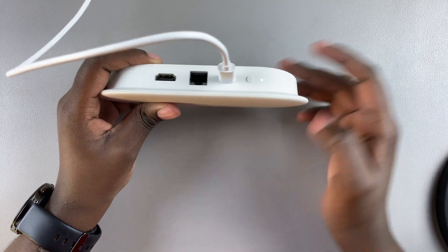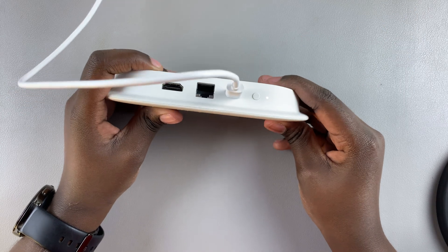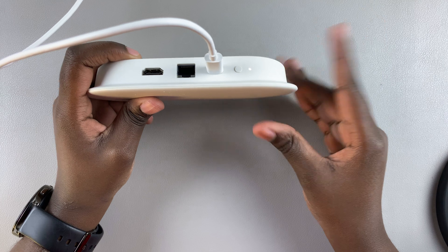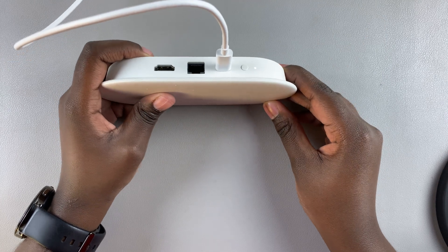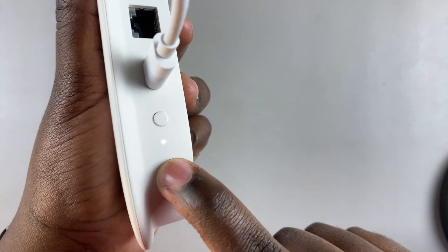You can also choose to have it connected to a TV if you prefer to see what you're doing visually. However, it's not a must — you can do this when it's not connected to a TV, just to the power supply. You can tell it's connected properly to a power supply because the light is flashing white.